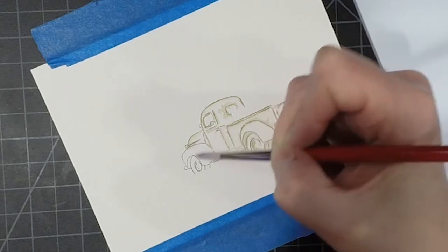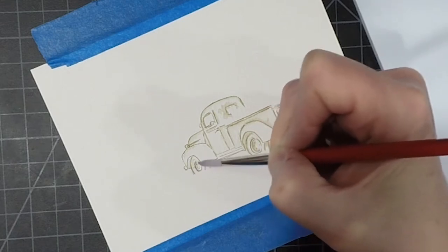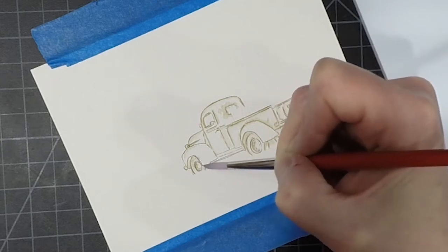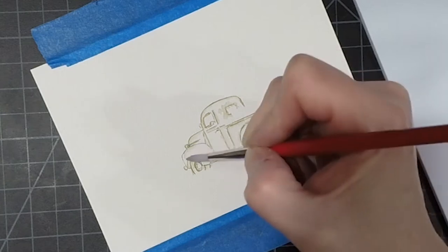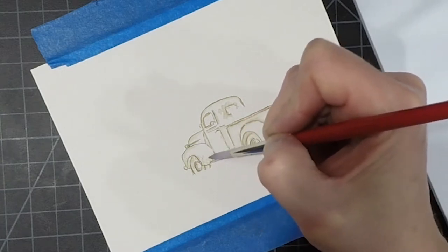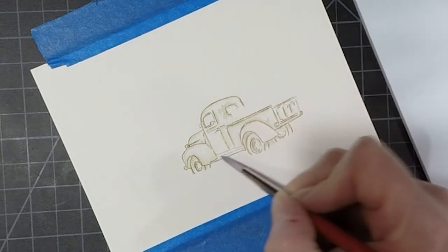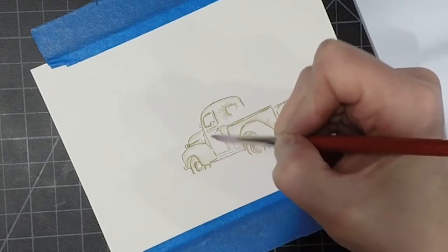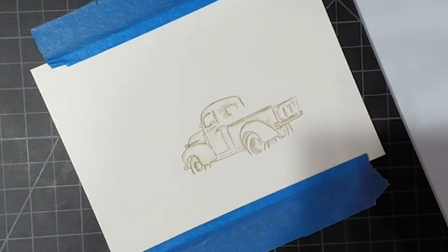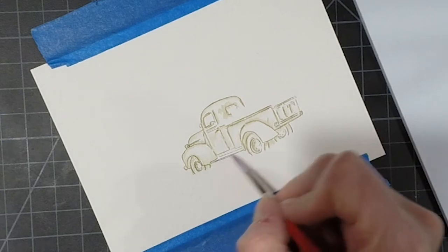I could have sped this up, but a lot of you like when I do things in real time. I do some editing because sometimes I get distracted while watercoloring, and I try to edit those things out so it's not quite so long. I'm just putting my shadows in, and then we're going to come back in, put some color on the palette, and really bring this truck to life.